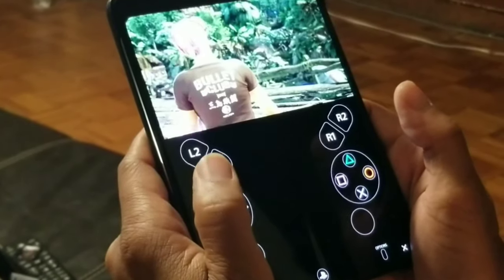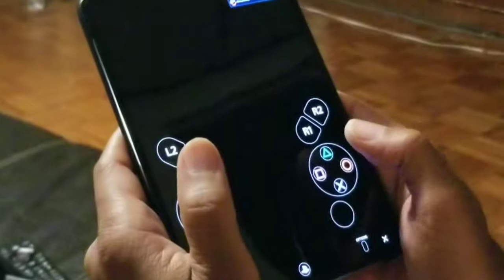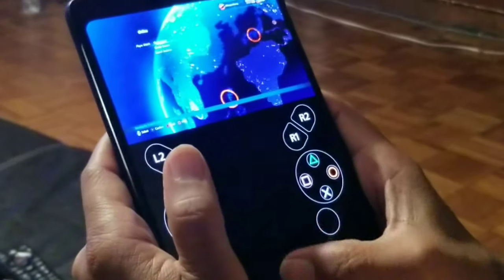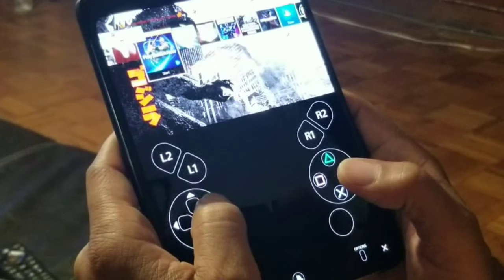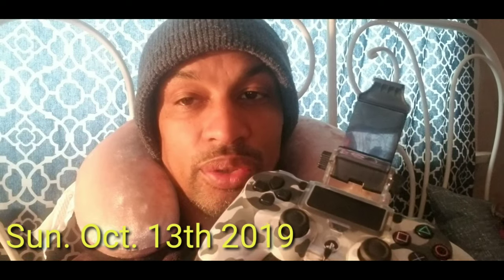That showed everybody that I definitely need a controller. Personally, this is the best thing I think you could use to play mobile games and remote play on your mobile devices. Unfortunately, right now not all Android devices have the Android 10 update, but when it does come, you're going to be rocking with Sony Remote Play just by buying one of these things and hooking it up to your phone.